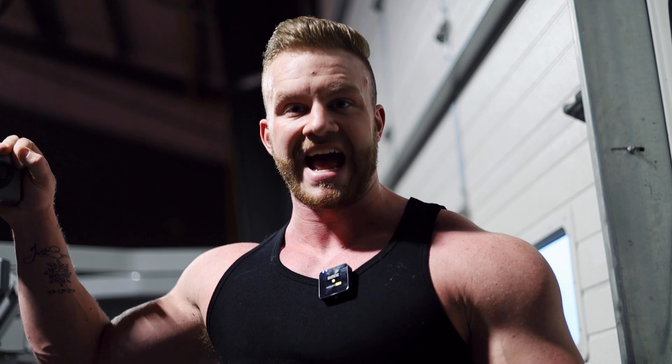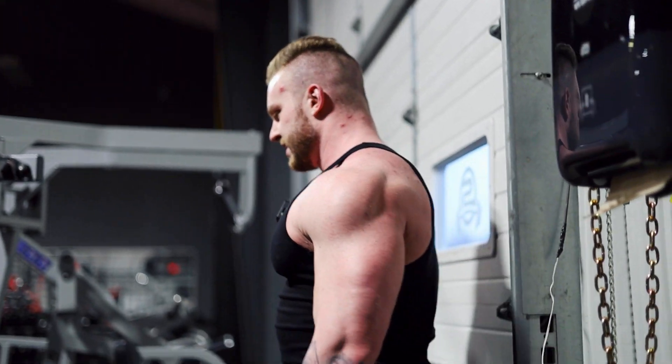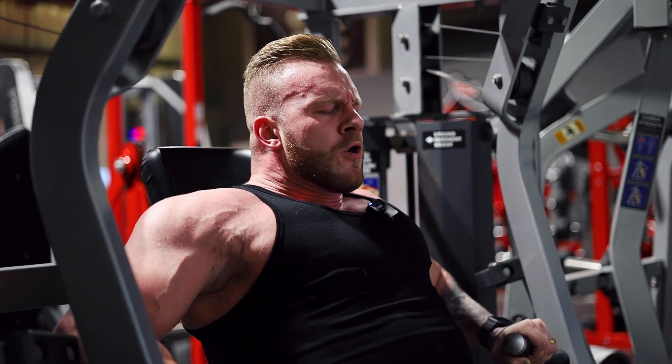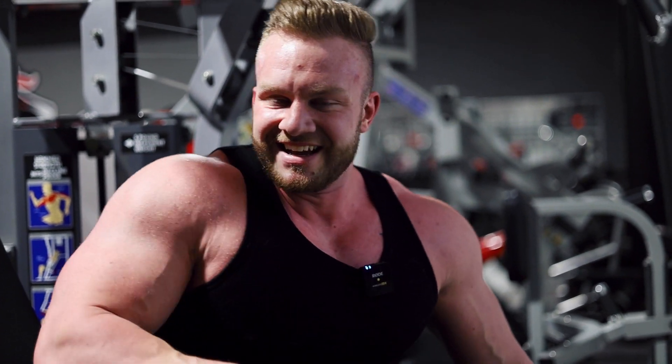Exercise number four: declines. My boy Mark just told me we have a decline machine — I was going to do barbell decline press. I do prefer a machine for decline just for the range of motion; every time I do barbell decline I feel like there's no range of motion. I'd do dips but this machine was actually in the plan sent by the coach, so I'm happy. It turned out a lot heavier than I expected — I was aiming for a lot of reps and only got around 10, but it was a good set.